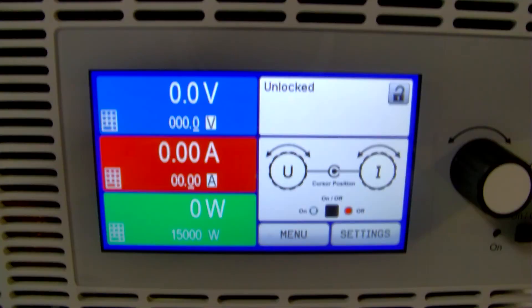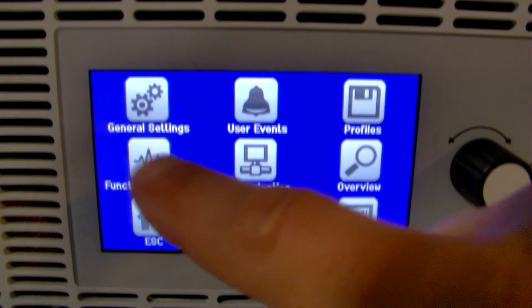Now we've got our master-slave bus and our share bus connections made between all of the units. The third thing is to go into the units and set them up as either master or slave units. The first thing you're going to do is press Settings, and I would go and do your slave units first.